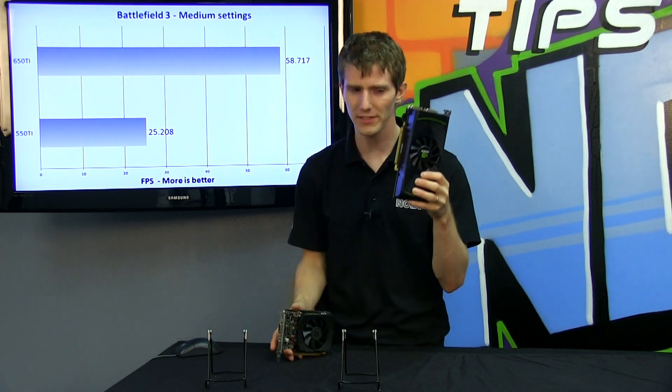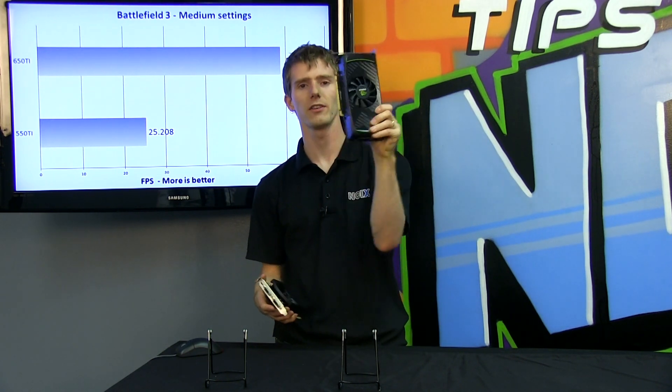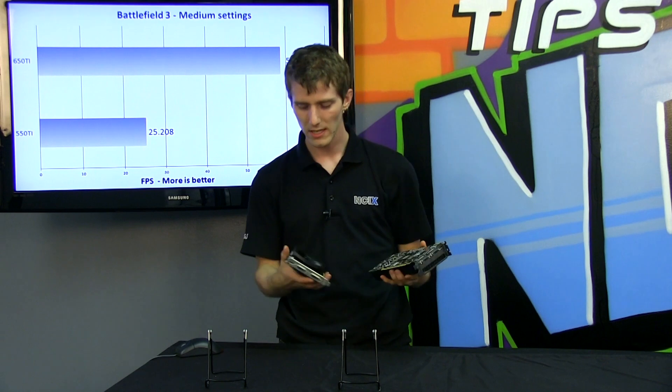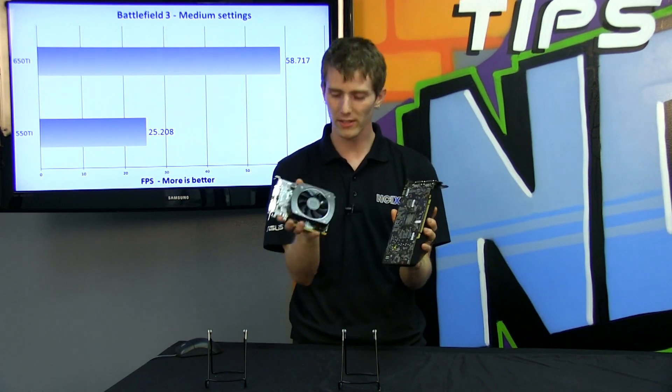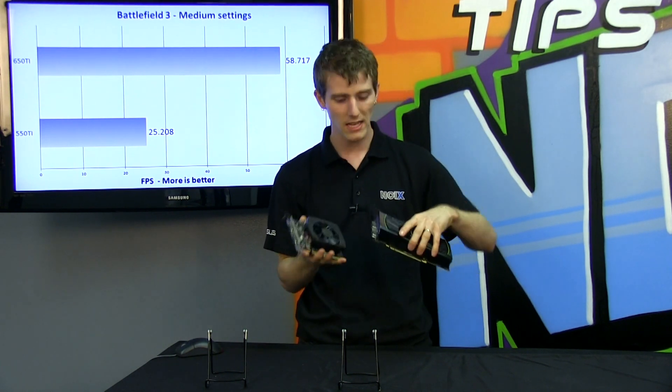Here's the Fermi card, the 550 Ti — looks like a graphics card, looks like a performance graphics card. Here's the 650 Ti. Honestly, let's not kid ourselves — it looks kind of like a toy, like a baby GeForce GTX.